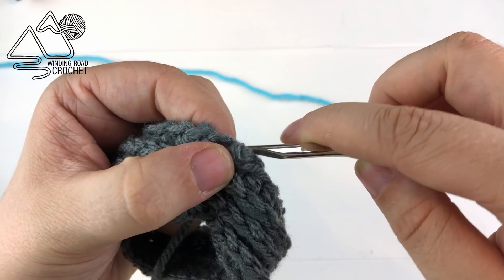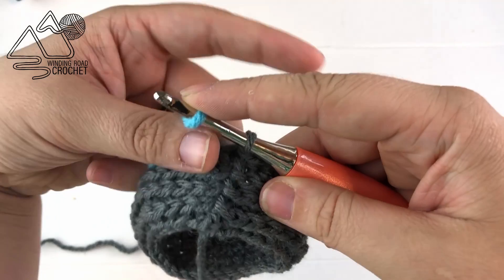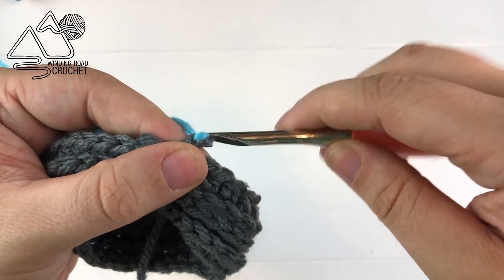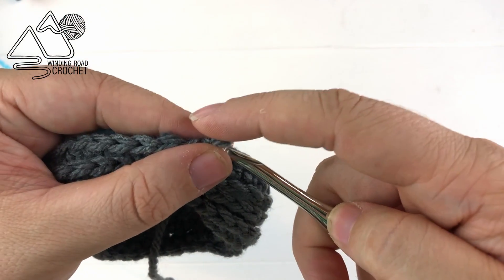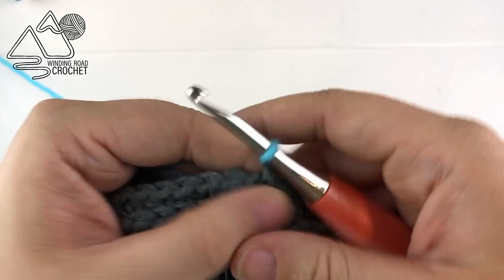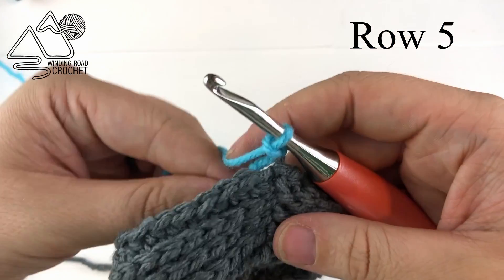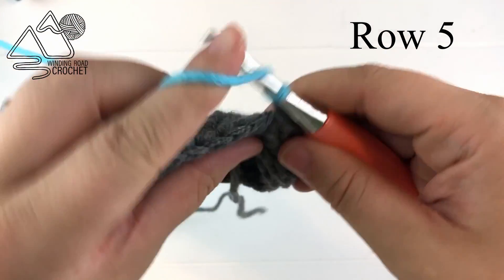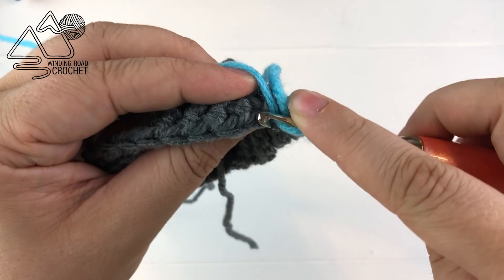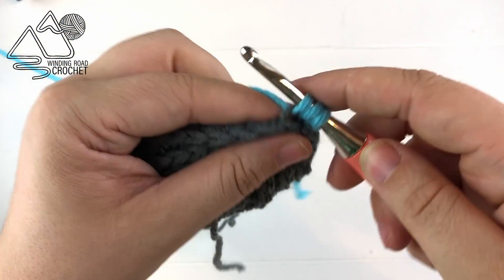We're just going to slip stitch to the very first half double crochet and then we are going to chain up two, but in the very first chain one we are going to change over to our blue yarn. So just pull that through the loop, tighten your gray yarn and yarn over to make another chain, and then still working in the third loop we are going to double crochet into the first stitch.